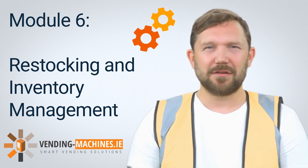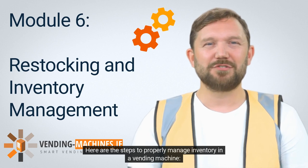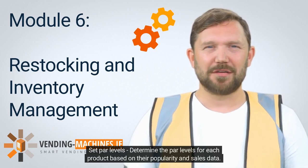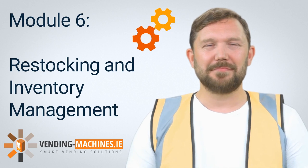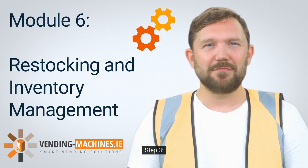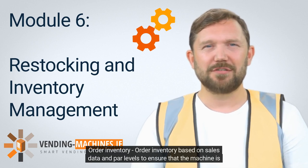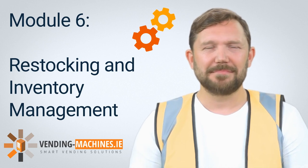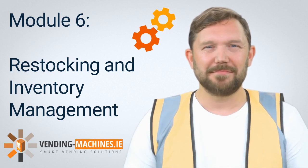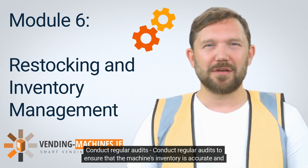Step 6: Inventory Management. Effective inventory management is crucial for vending machine maintenance. Here are the steps to properly manage inventory in a vending machine. Step 1: Set PAR levels. Determine the PAR levels for each product based on their popularity and sales data. Step 2: Track sales data. Keep track of sales data to determine which products are popular and which ones are not. Step 3: Order inventory. Order inventory based on sales data and PAR levels to ensure that the machine is properly stocked. Step 4: Monitor inventory levels regularly to avoid overstocking or understocking. Step 5: Conduct regular audits to ensure that the machine's inventory is accurate and up-to-date.